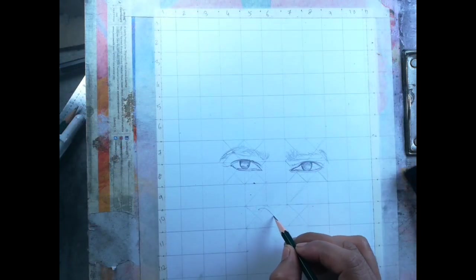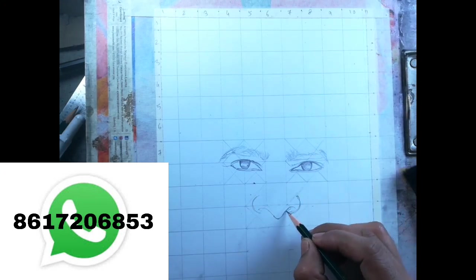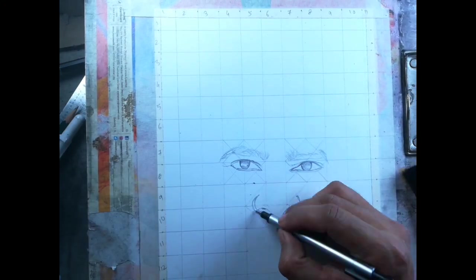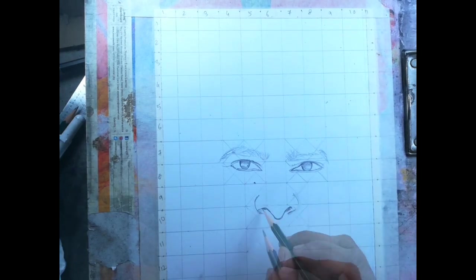Here I finished the eye outline, now the nose and the lips. If you want a free portrait drawing, subscribe to my channel with 10 people and send the screenshots to my WhatsApp number. I also do commission work — you can contact me with the same WhatsApp number.